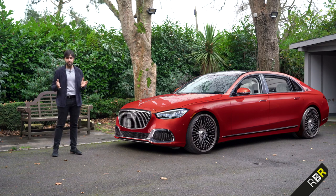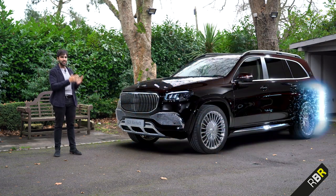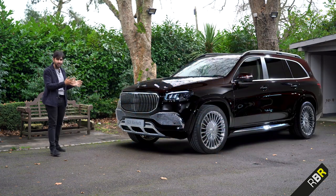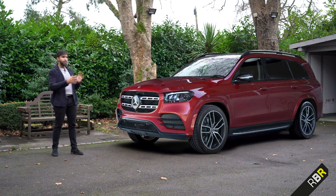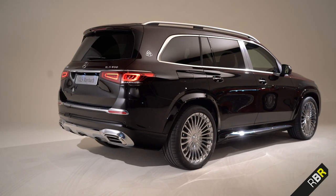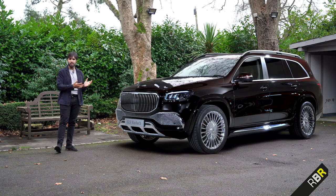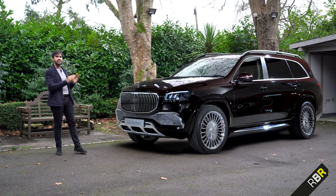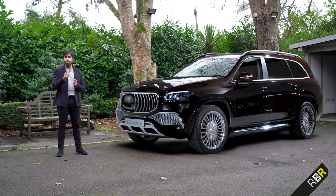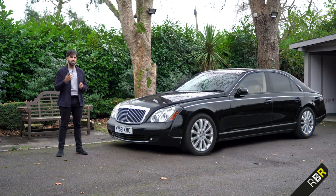There's no better example of this than the last Maybach that we reviewed, which is part of this new generation - the GLS 600 Maybach. That took a standard GLS and added that Maybach DNA both outside and inside, and in terms of all the technologies that you would expect of a super luxury car, and brought it into what was before it just a standard Mercedes SUV. But when you and I think of Maybach, we think of the saloon version, and perhaps we think of the not-so-successful original Maybachs that were part of the rebirth of the brand.